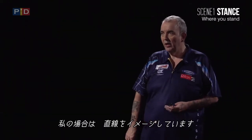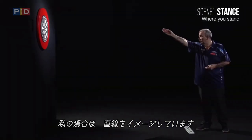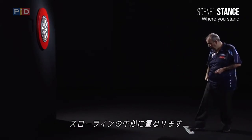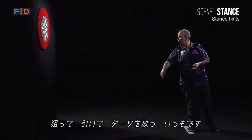What I do personally, I get a line straight down from the middle of the treble 20, through the bullseye, through the treble three, straight down — and that would be the centre. That's your aim.